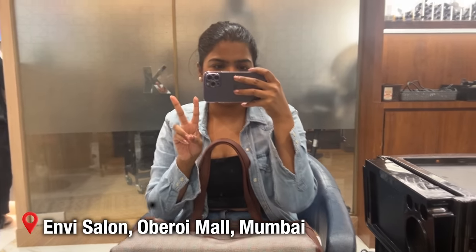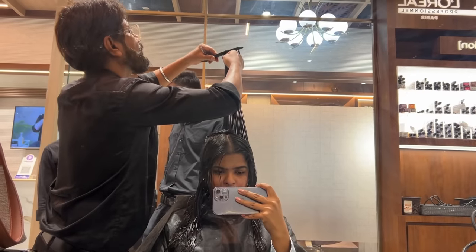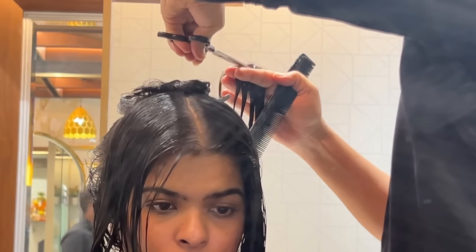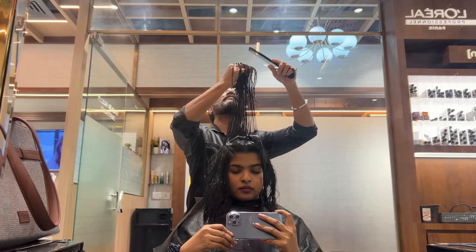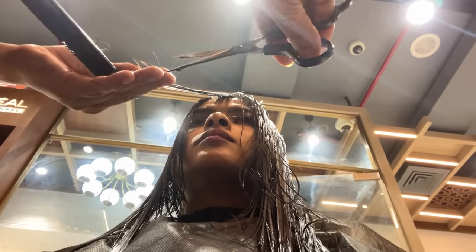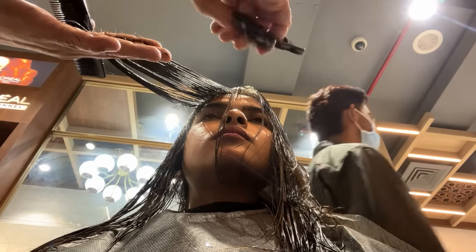I went for a 90s style inspired haircut. I'll explain in detail what I told my hairstylist. First, he washed my hair and then started cutting. I have long fine hair but no texture. To add texture, I asked him to do a 90s style two-layer haircut from the back. In the front section, I asked for face framing with long curtain bangs, which I already had since I had cut my own hair before.